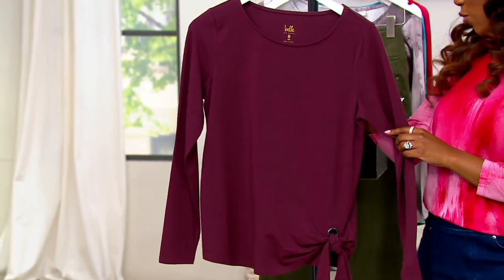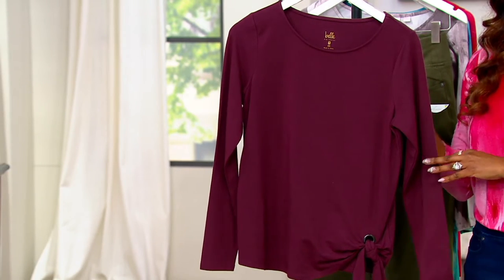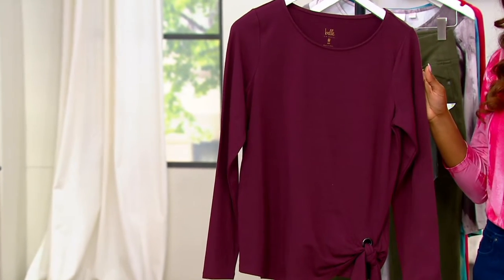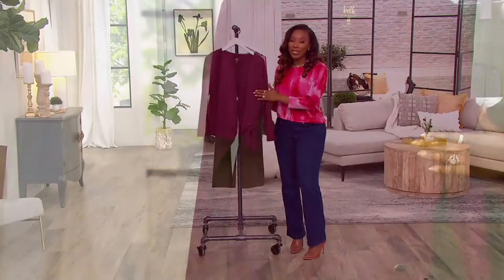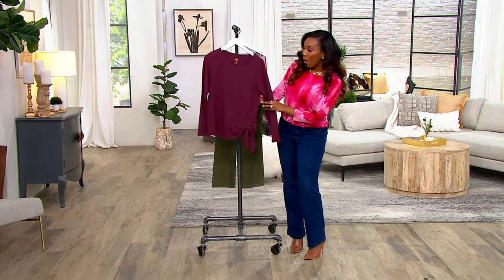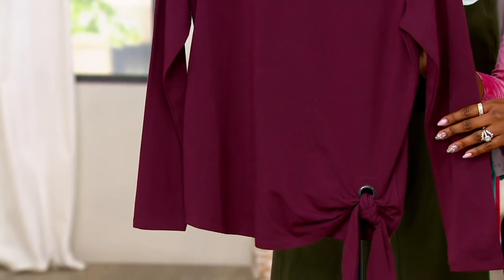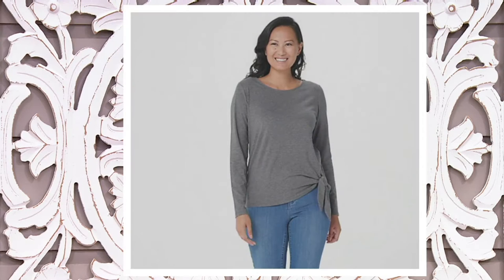A369706 is your item number. This is your Bordeaux. As we take a look at our other colors, we don't have a ton to go around here. So if we have the color and size that you want, make sure that you get yours home. If you're loving this wine shade, it's called Bordeaux. We've got a couple others available — there's your Charcoal Heather, 150 remaining if you want the Charcoal Heather.